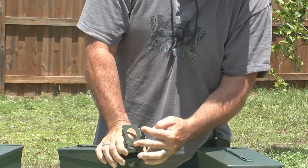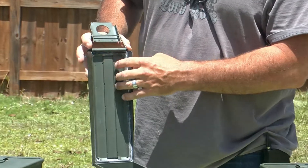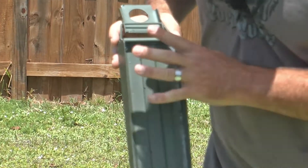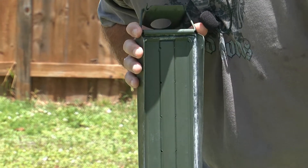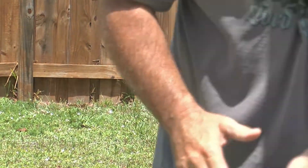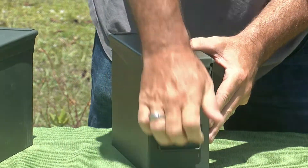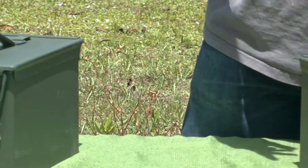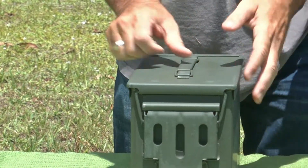Let's go ahead and check out the .30 cal can. You have your seal as well. Double and triple inspect that to make sure it's perfect. The fit and finish is flawless. These being new cans, you don't have to worry about rust, or damage, or having to sit out in the elements — none of that.